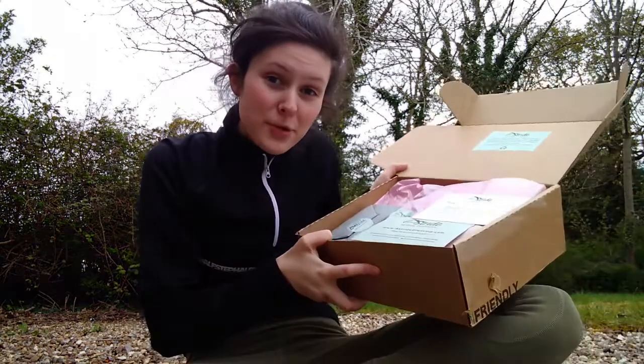Hey guys and welcome to today's video. So as you can probably tell by the fact I'm outside, I'm not at uni. I've come home to my dad's for a few days to celebrate Easter and I arrived to my beautiful package from Astride. So I thought I'd sit down outside whilst it was nice and film this for you guys.